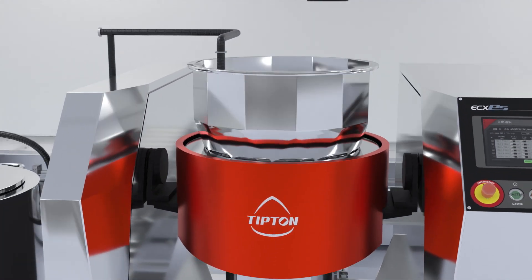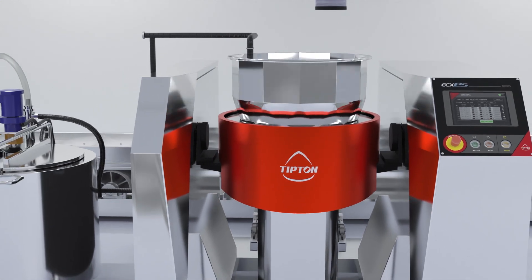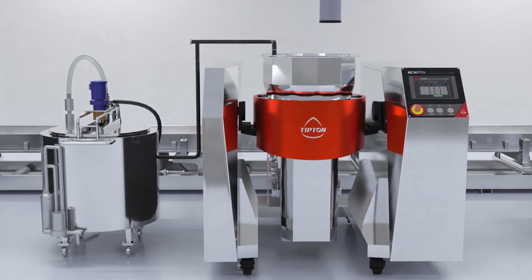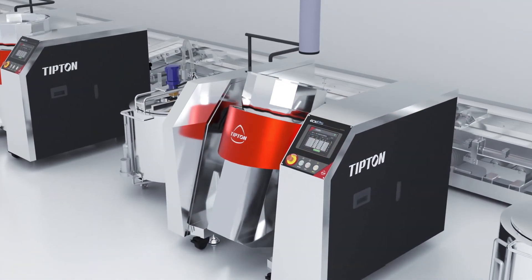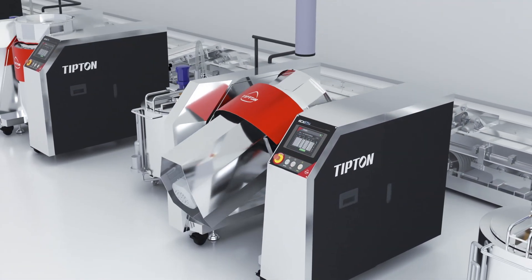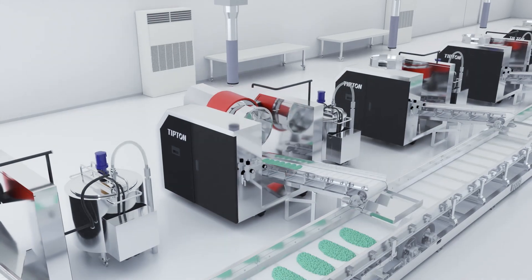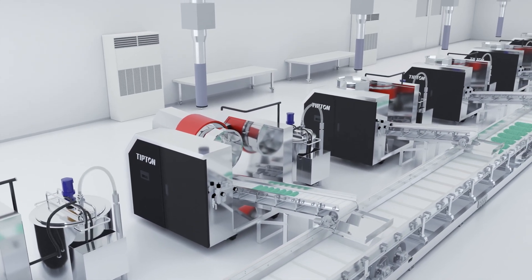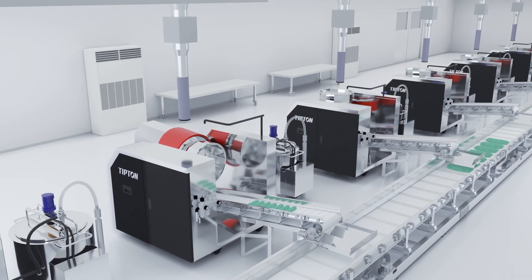Capable of stable production and easy handling, ECX is ideal for automation. By programming the device with rotation speed, processing time, and input amount, and integrating it with a conveyor, it is possible to design a high-functioning processing line that is automated from input to output.